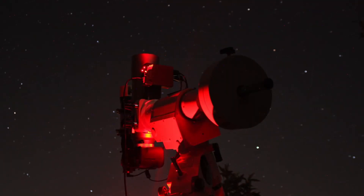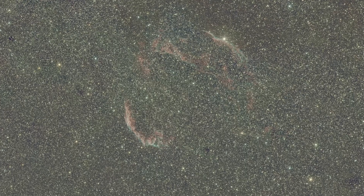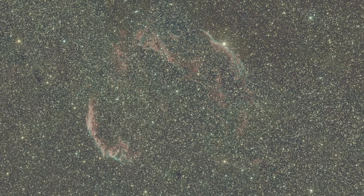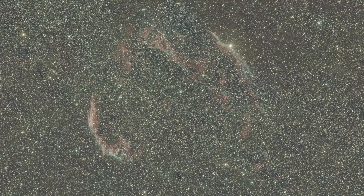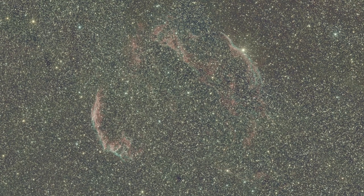Now it's finally time to show you the image I've captured over these two nights. I was able to collect a total exposure time of around 11 hours. After stacking and combining all images I was able to create this final image - each single image had an exposure time of 3 minutes. In total I'm very happy with this image, but I definitely plan to collect more exposure time this summer or next to create an even better result.